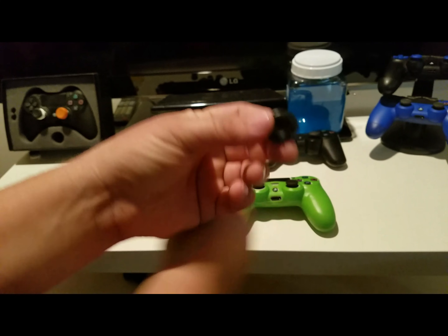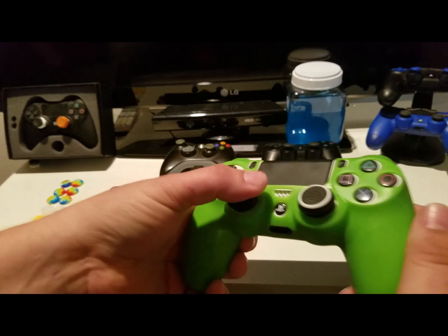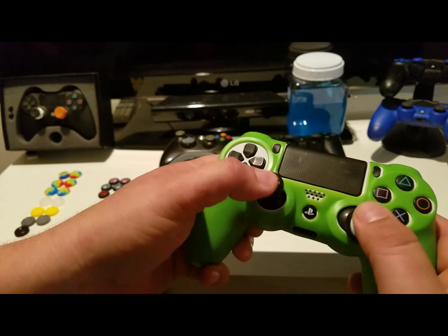I'm going to put one of each of these on the actual joystick here. So that's what they're like on your actual controller. They feel real nice.